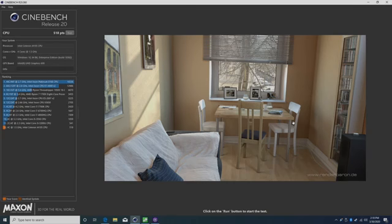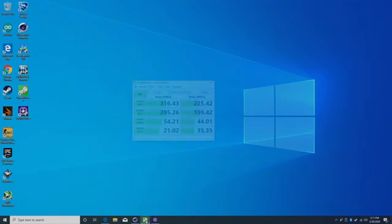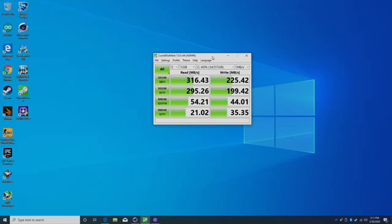Next on the list, Cinebench R20. Now this is definitely not a computer you want to buy for rendering or video editing, but you could do it — it would just take a lot longer than a more powerful system. We scored 518 here, pretty much right underneath the i5-5300U which scored 541. I also ran a quick speed test on the internal 64 GB of storage: 316 MB/s on the read, 225 MB/s on the write — not too shabby.